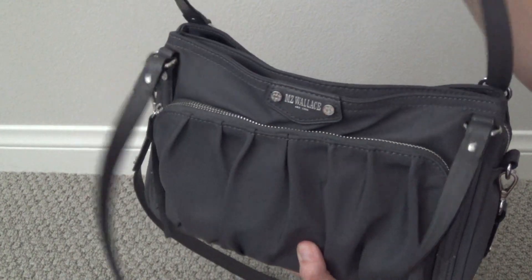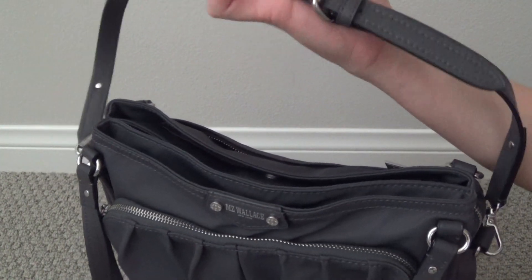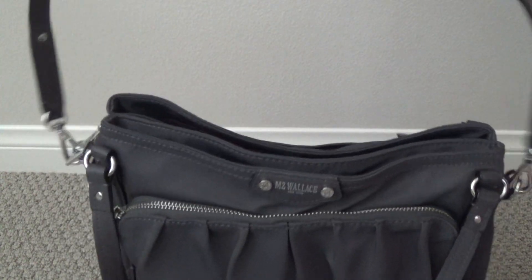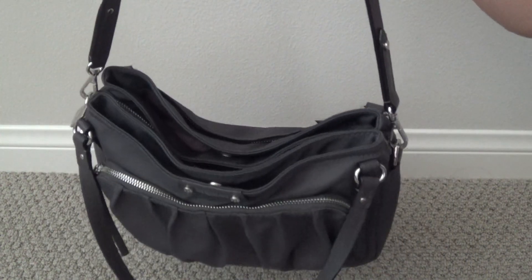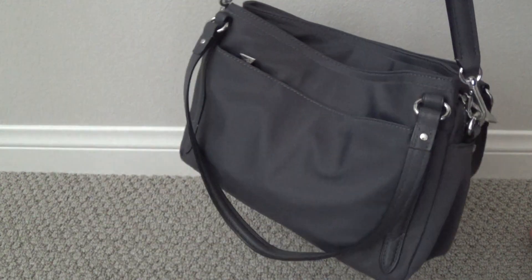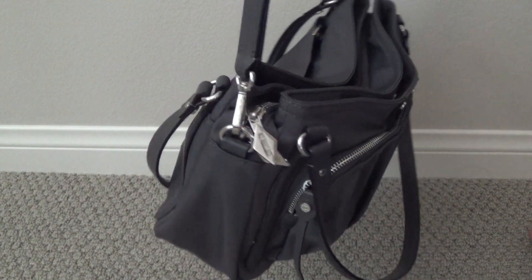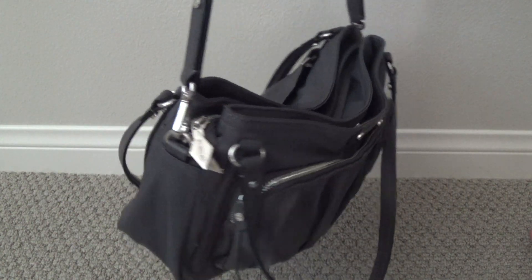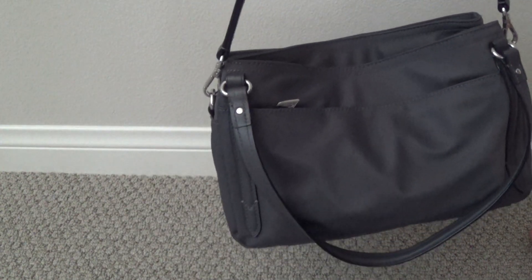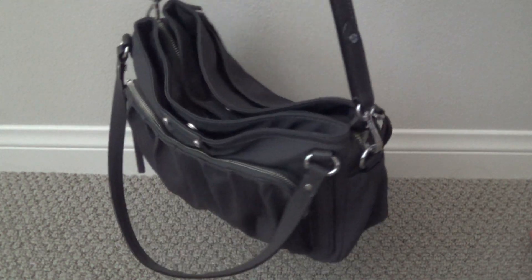It becomes especially bad when you hold it by the longer shoulder strap, which is just a nice flat leather belt buckle strap designed to go over one shoulder. It gets really, really misshapen when you hold it like this. This really bothered me about this bag, so it ended up just sitting in my closet and doesn't really get a lot of use because of this particular problem.